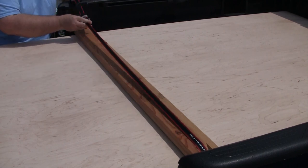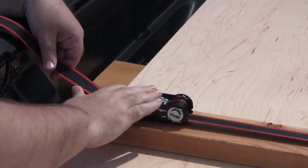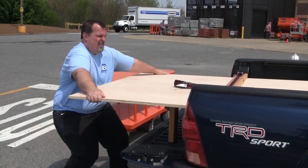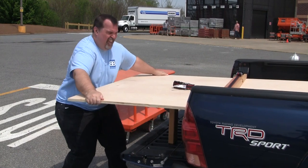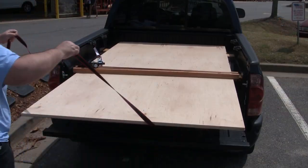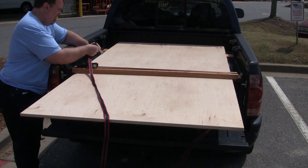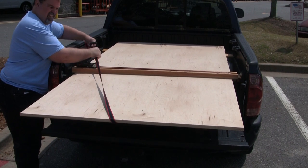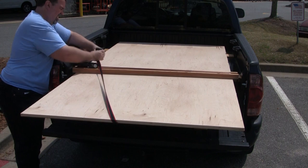I cinch these down pretty tight. You can see how secure this is as I try to pull the sheet straight back and then side to side. Trust me, it isn't going anywhere. In fact, the entire truck moves when I pull and try to move the sheet back and forth. If you're worried about it sliding straight out as you do your dragster racing start, you can take care of this really simply by running one more strap around the end hanging off your tailgate. Now there's really no way it can slide out.